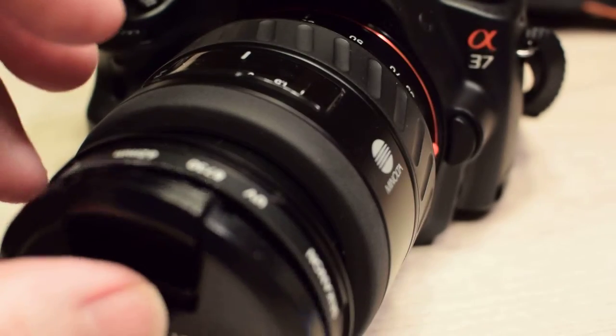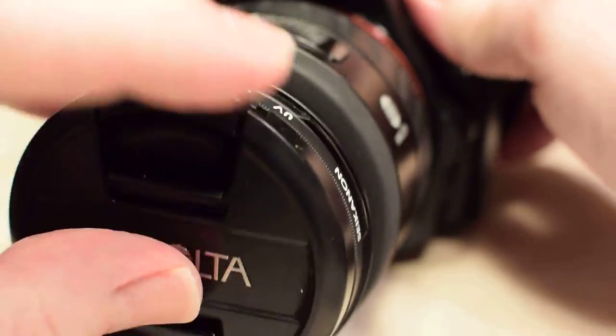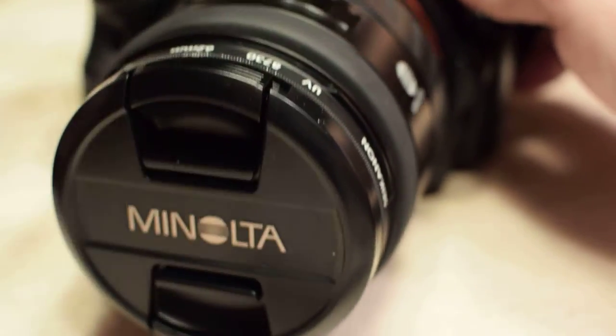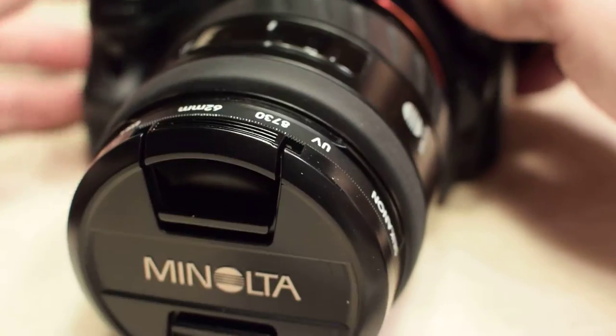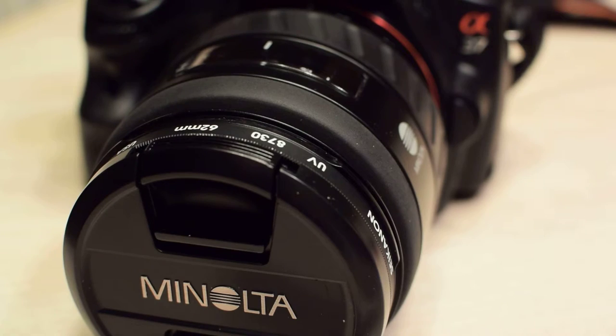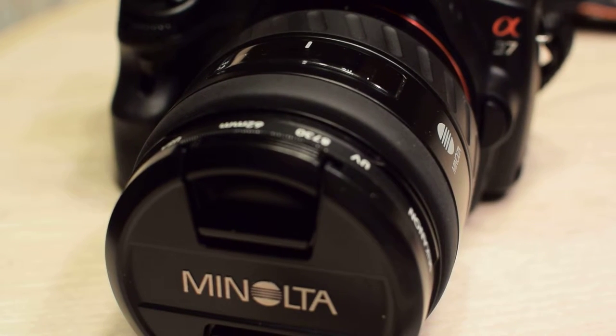Let's pop off the cheap generic lens cap and put this baby on there. There it is — a perfect fit. Now that's a Minolta lens.